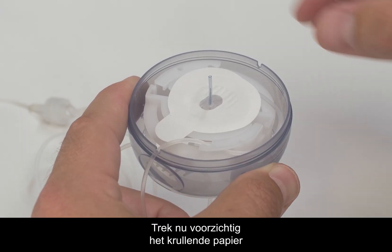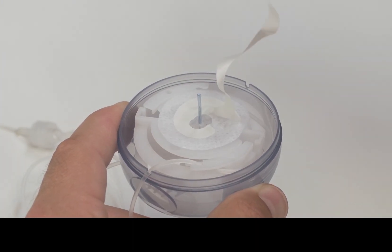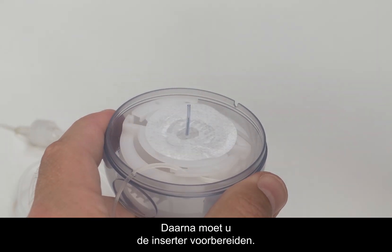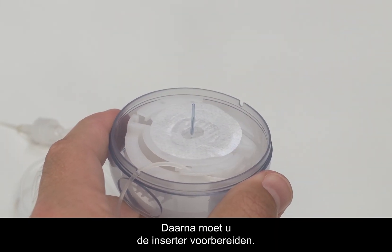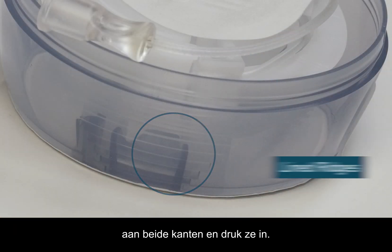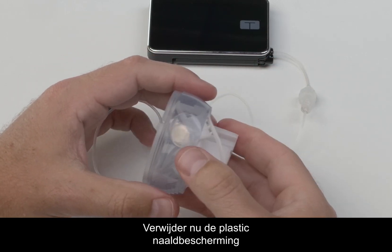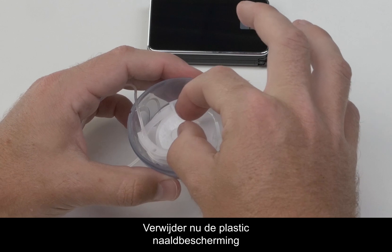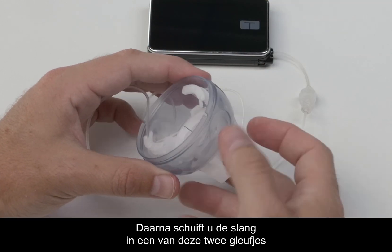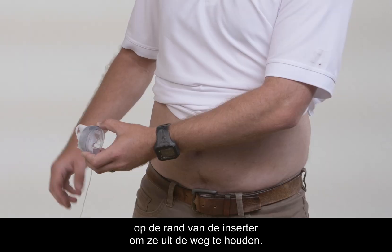Next, gently pull off the swirly paper backing on the adhesive. Be careful not to pull the adhesive paper too hard, as you could accidentally remove the infusion set from the introducer needle. After that, you need to cock the insertion device. To do this, place your fingers on the lined ridges on both sides and press in, then grab and pull straight up until it clicks. Now remove the plastic needle guard from the introducer needle by gently twisting and pulling it off. Then slide the tubing into one of the two slots on the rim of the insertion device to keep it out of the way.